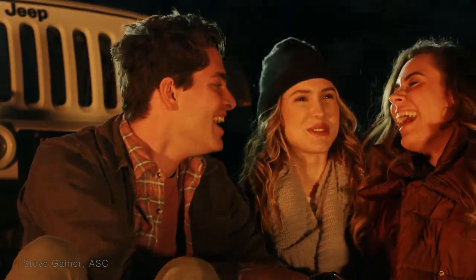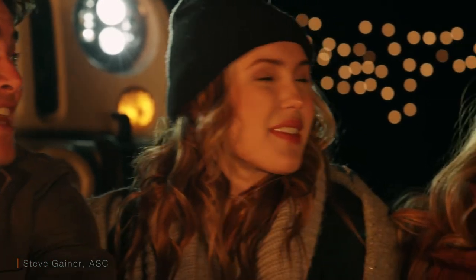Even with that headlight from the car actually pounding the lens, people all look beautiful. The bokeh in the background is gorgeous. These lenses are fantastic.